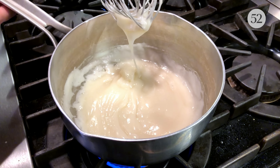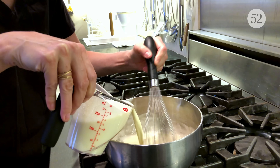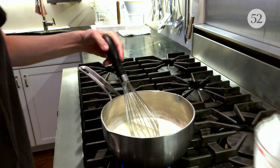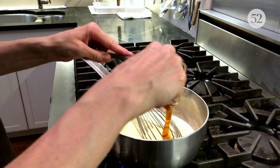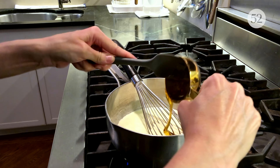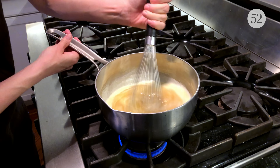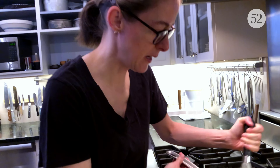So when it gets to this consistency — you can see it's nice and thick — I'm going to add the cream and also honey. It's a cup of cream and a third of a cup of honey, and you're supposed to just mix it until the honey melts into the cream.